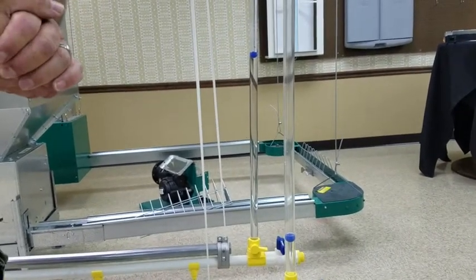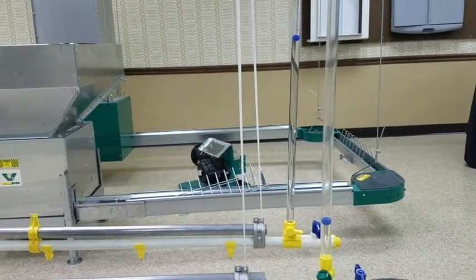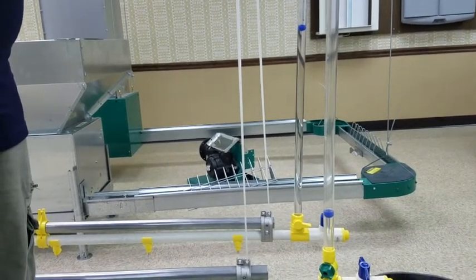We can put up to four VR209 regulators in a series, and then we have a VR204 regulator which we can put up to three regulators in a series.